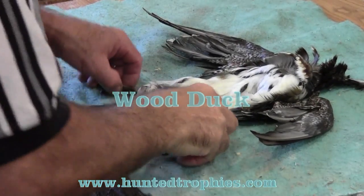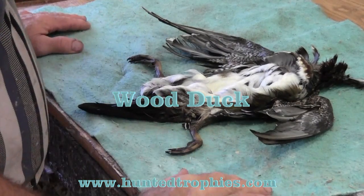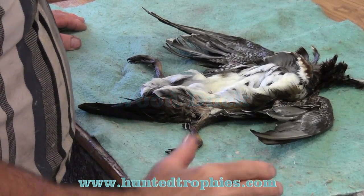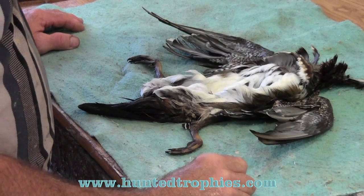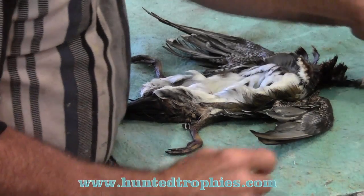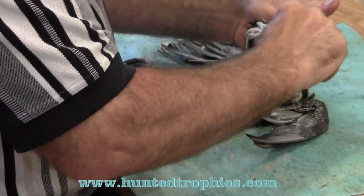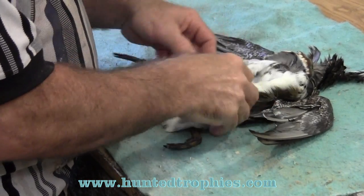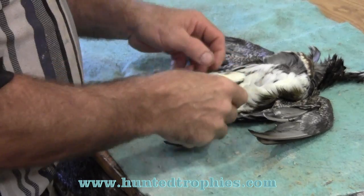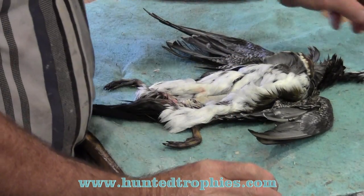We just finished washing this duck in Dawn dish soap in a medium warm tub of water. We used running water to wash away as much blood as we could. We used our fingernails to scrape any excess fat off the inside and work any blood out of the outside. We still have a little spot of blood that didn't wash out — we'll take that out with borax.